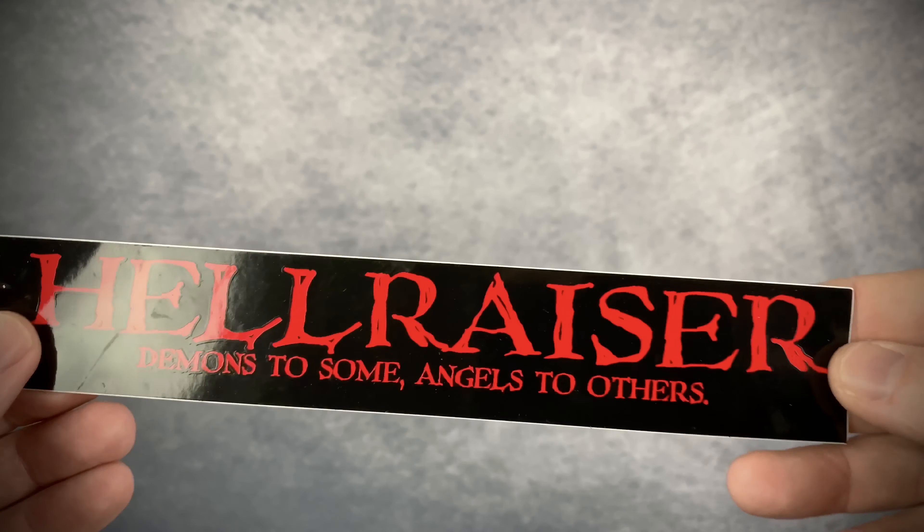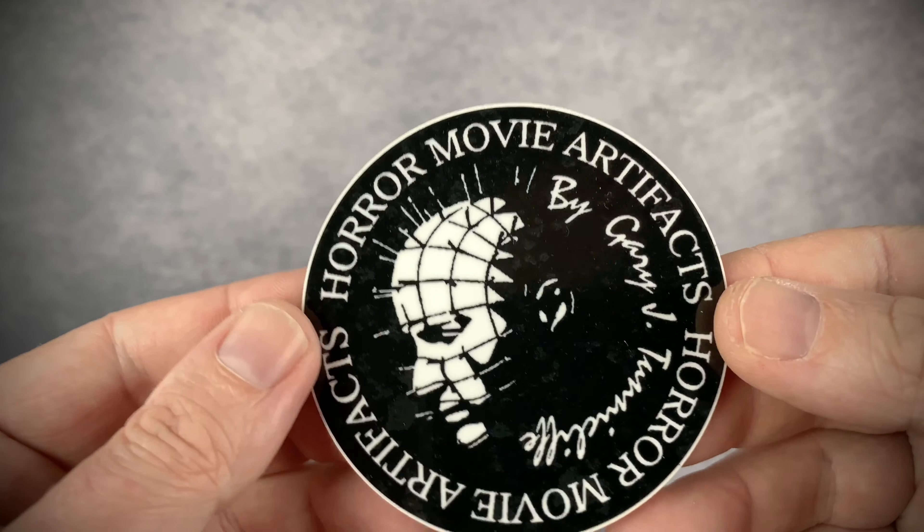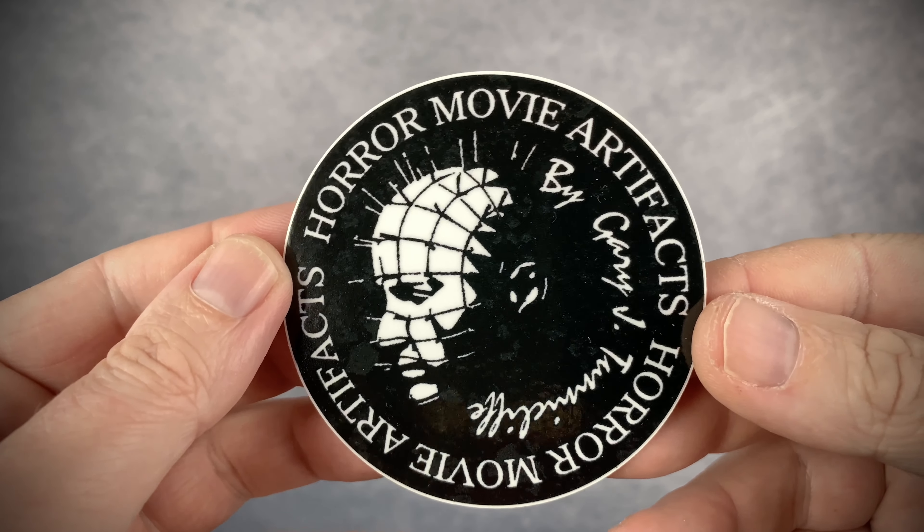He also includes some decals. He always includes this Hellraiser decal, and then a new one that he included with Butterball, which is pretty awesome.